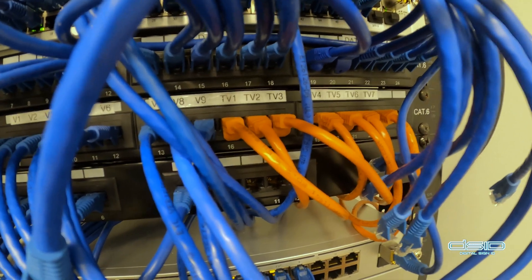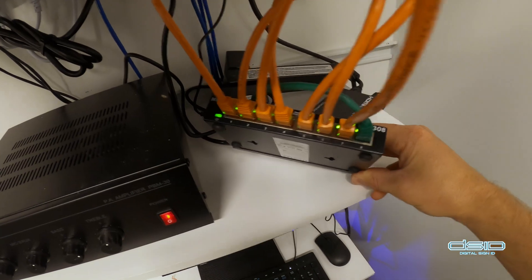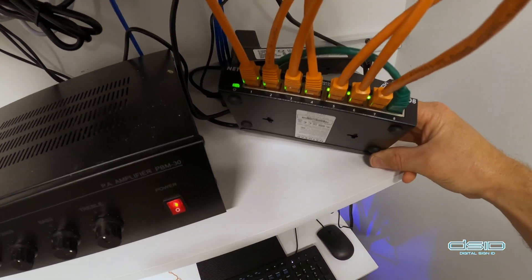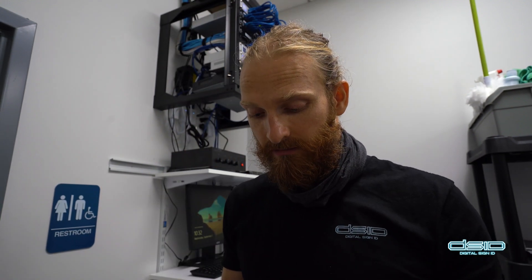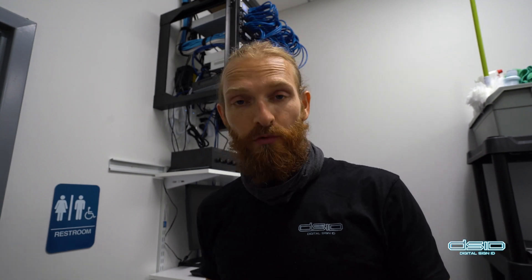We've got our 7 orange cables going to our 7 TV screens running into the 7 ports. We've got this AV switch over here. This splitter hardware is provided — we purchased it through HDTV Supply, and I've had really good results and stability with this set of hardware.